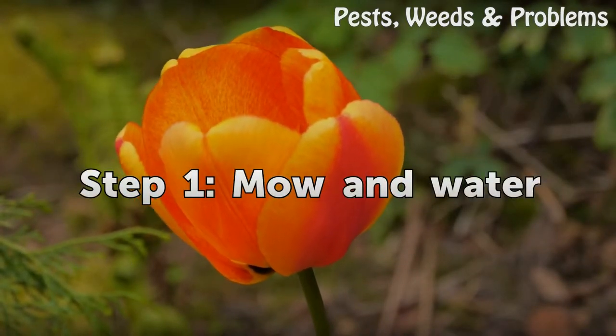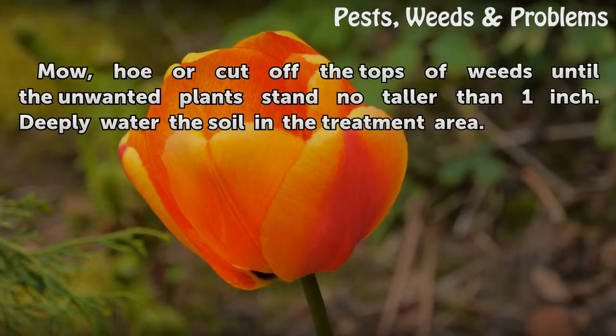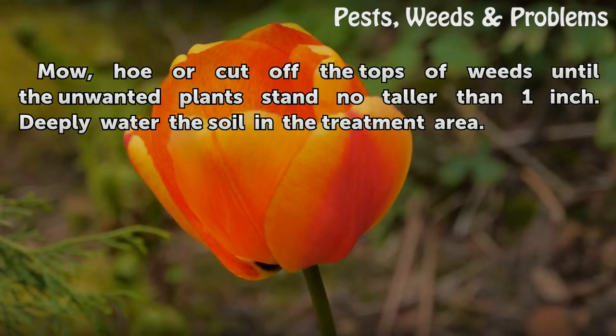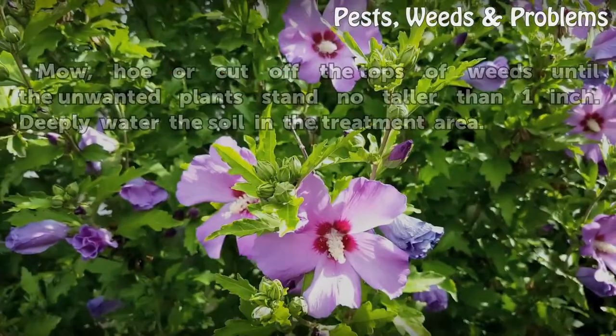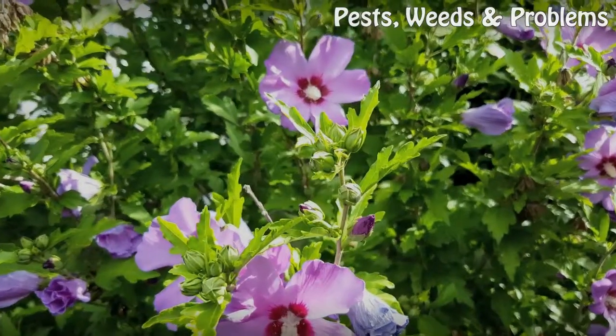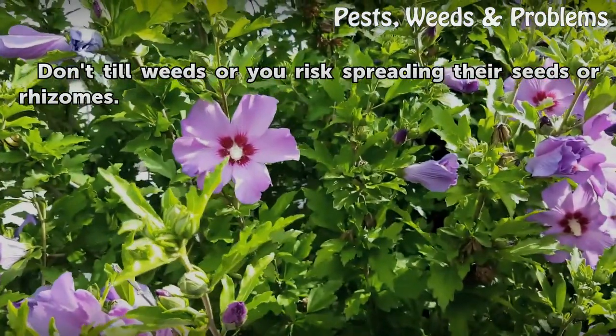Step 1: Mow and Water. Mow, hoe, or cut off the tops of weeds until the unwanted plants stand no taller than 1 inch. Deeply water the soil in the treatment area. Warning: don't till weeds or you risk spreading their seeds or rhizomes.